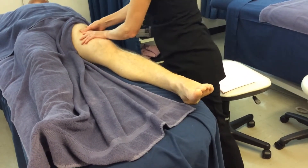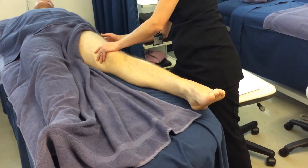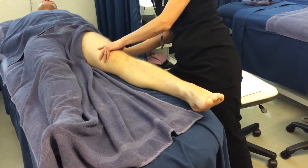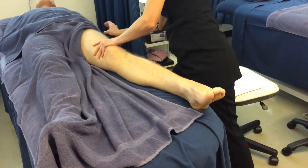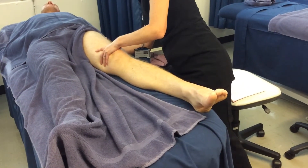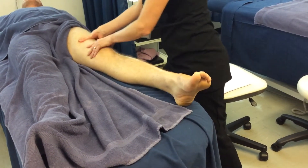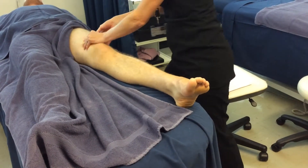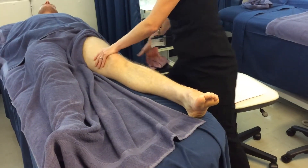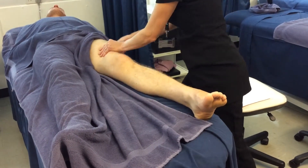Now often on clients, you have a band of fascia — the IT band, the iliotibial band — that runs up the outside of the leg. Often with people who have lower back problems, this can be quite painful, but it is quite useful if you stretch it out. You can use your palm just to stretch it out. It can feel very bruised when you touch it, but it's good to recommend that the client does exercise on it — rolling on a soft roller, just to help stretch it out. It can really help with back problems.